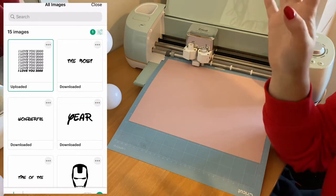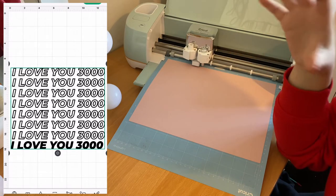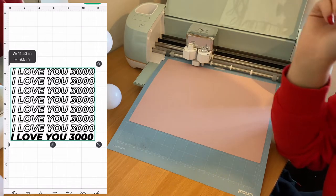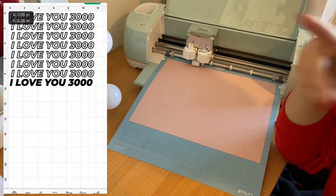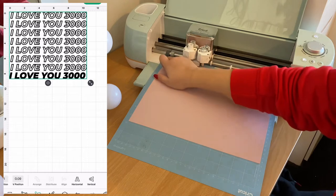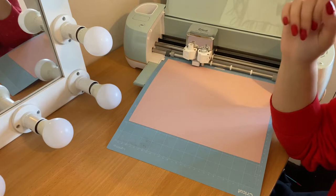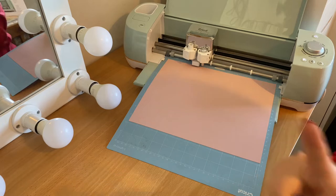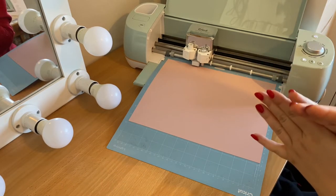I'm also going to try and put the link to the picture I used so you can upload it yourself. How I did it: I went on Canva and made the design I wanted with just a white background, then I used a background eraser tool to remove the background, then I put it into Cricut and sized it. I then flipped it — mirrored it — so when I iron it onto the jumper it'll be the right way round. Now I need to send this over to my Cricut and we can start cutting.